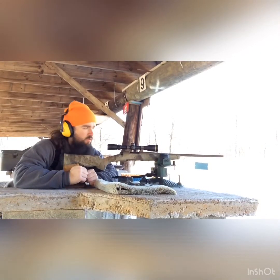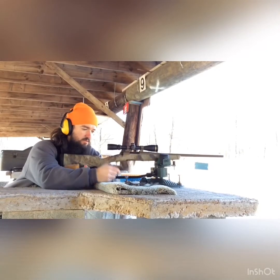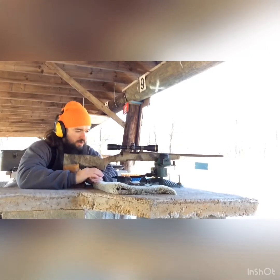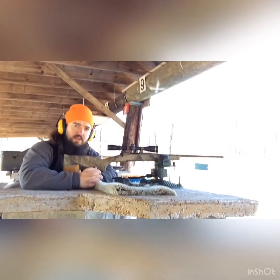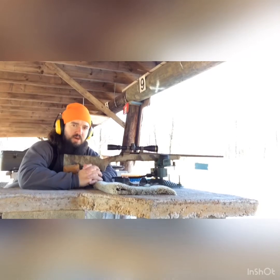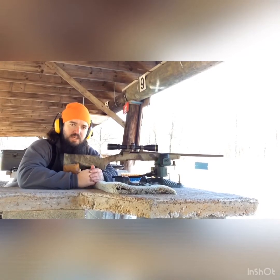Coming to you today from the range with a brand new gun — it's not mine. A friend just bought this and I'm going to shoot it for him. I worked him up some loads on another gun and he wants to see if they'll work for this one. I mounted the scope, got the loads here, and we're going to try them out. Using the 140 grain Elite Hunters, this is a 6.5 Creedmoor — the Browning Hell's Canyon, I believe it's the Speed model, the shorter barrel, really light model.